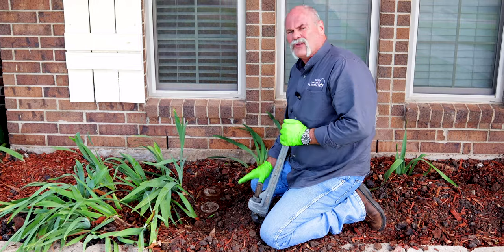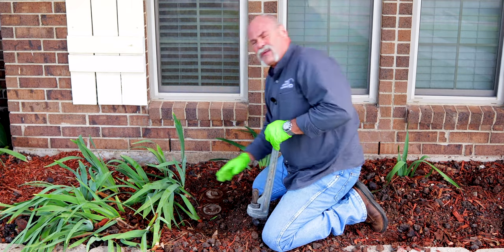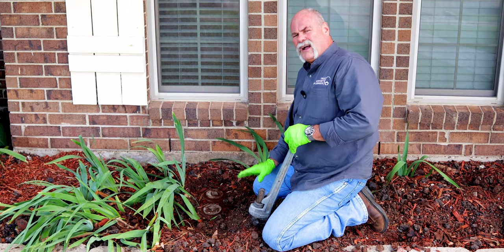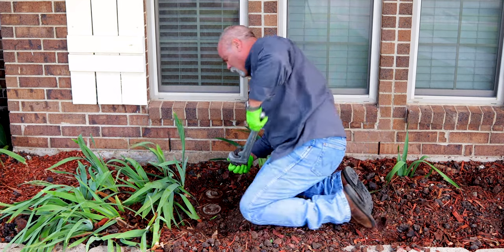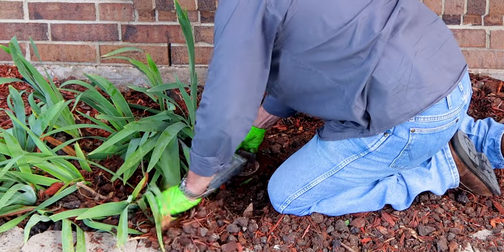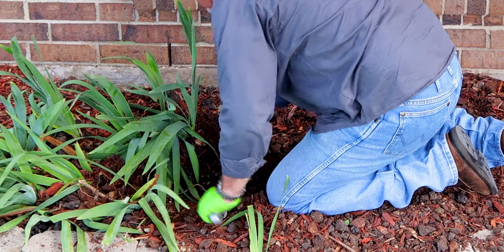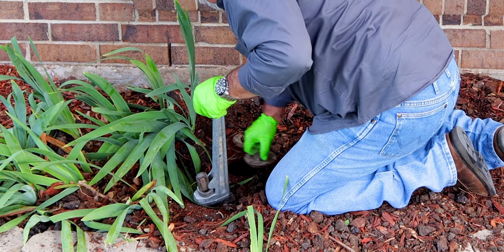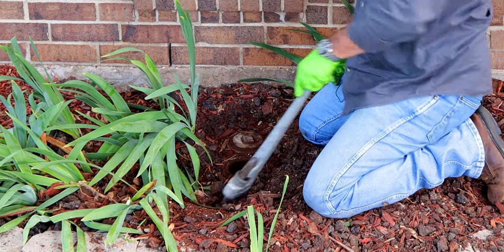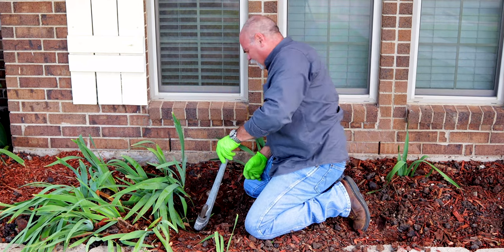The first thing you have to do is locate the cleanouts. As you can see, landscaping work around here had the cleanouts covered. We uncovered them and I've already got the pipe wrench on them to make sure I can break them loose. What you're going to do is get a big enough pipe wrench to unscrew these brass plugs. Sometimes on a brass plug you'll have to break it to get it out, but that's okay — you can go to the box store and buy a plastic plug to put back in.